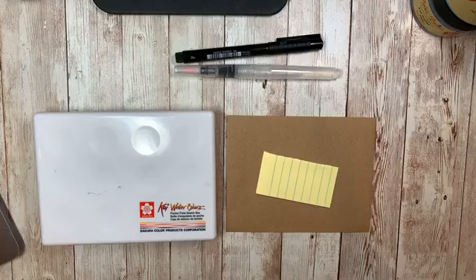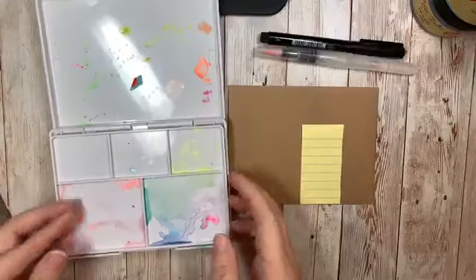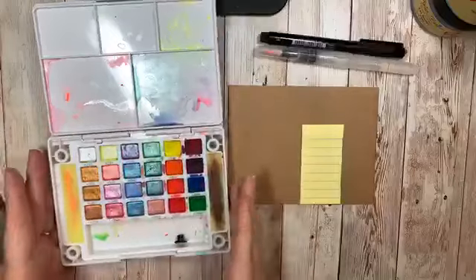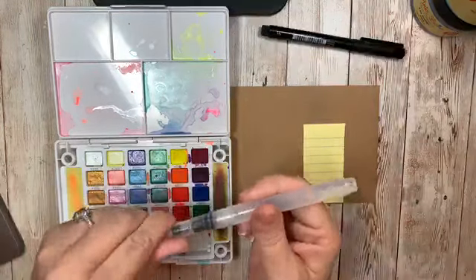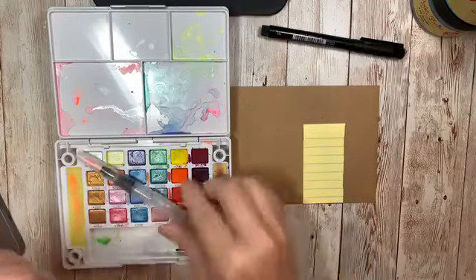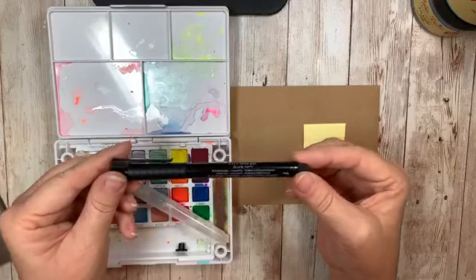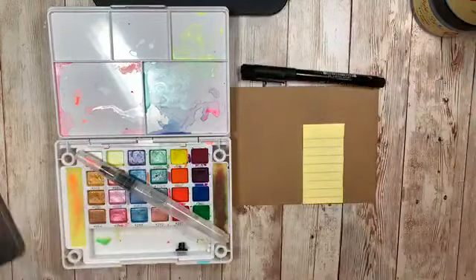Hey everybody, as you're popping on, I've got a little fun technique to show you this evening. I am getting set up on my laptop over here. We are gonna play with an envelope, sticky notes, my favorite watercolors, and a water brush — that's heaven as well. Gotta have one of these. And then this is a Pit Pen Faber-Castell letter F. It's Indian ink, so it's waterproof, and that's important when we're gonna be doing some watercoloring.